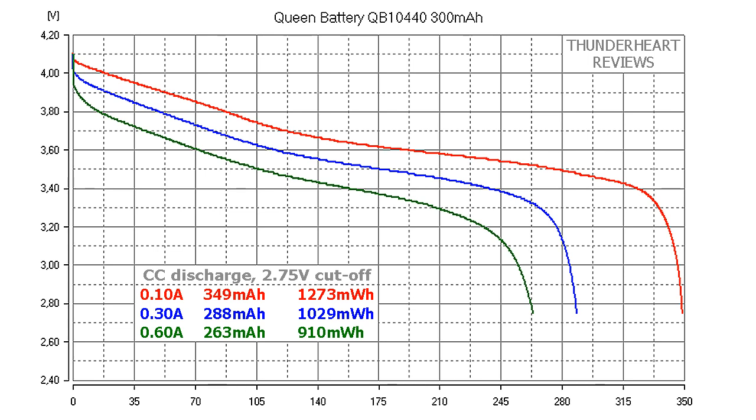At 100 mA, the QB10440 gave out 349 mAh or 1273 mWh. At 300 mA, 288 mAh or 1029 mWh. At its maximum of 600 mA, the result was 263 mAh or 910 mWh.